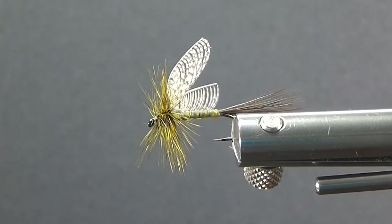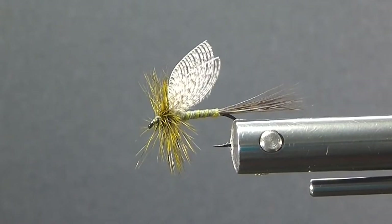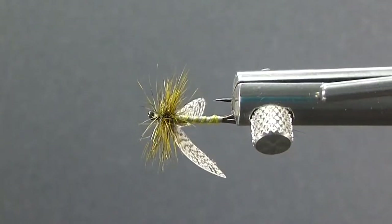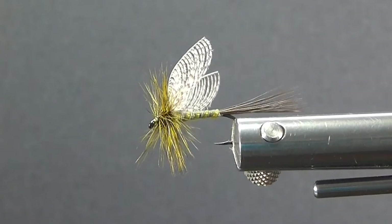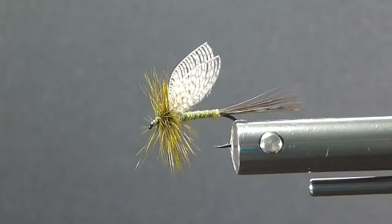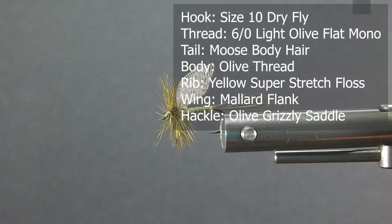I've tied this one in the Wally Wings style. I've found with the wings going back over the body a little bit more instead of standing upright, your tippet does not twist as much, which can be a concern with that style of wings. The wolf style flies work great, but they're a little harder to deal with doing those wings. So let's do a Wally Wings style green drake here for you today.